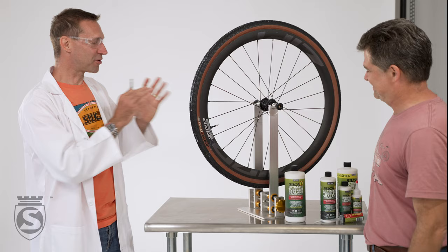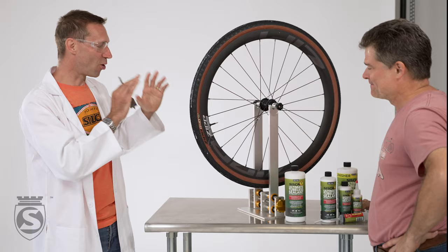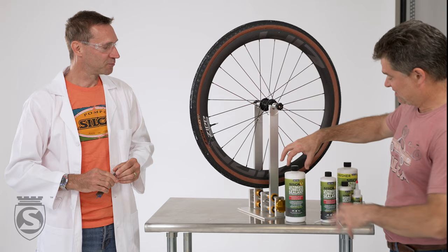So now how is that possible? I have stabbed that tire about 30 times and it still holds the air and all these holes are sealed.